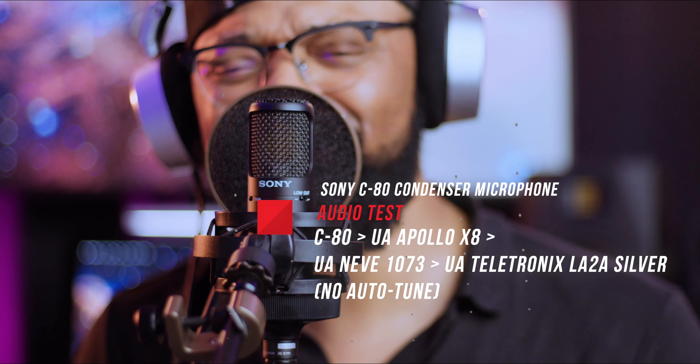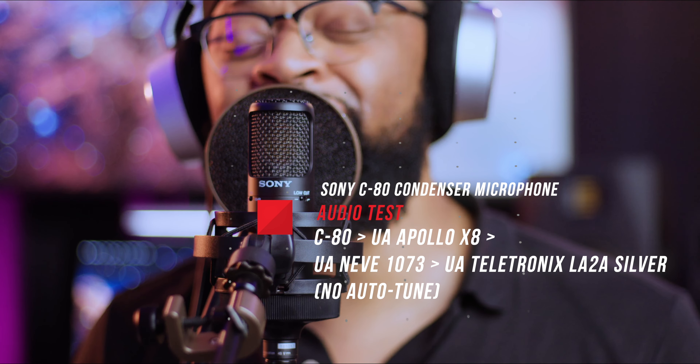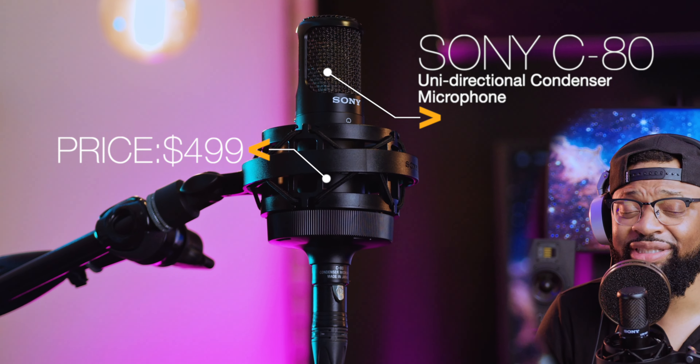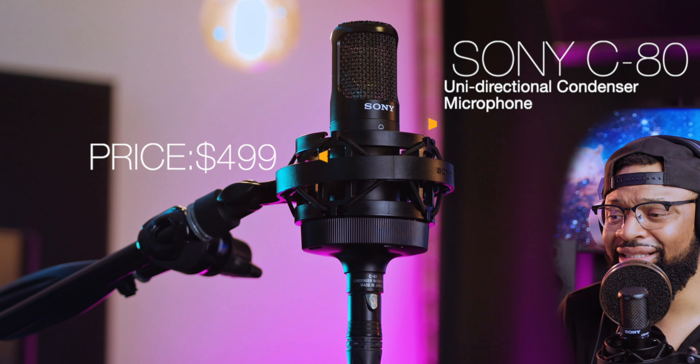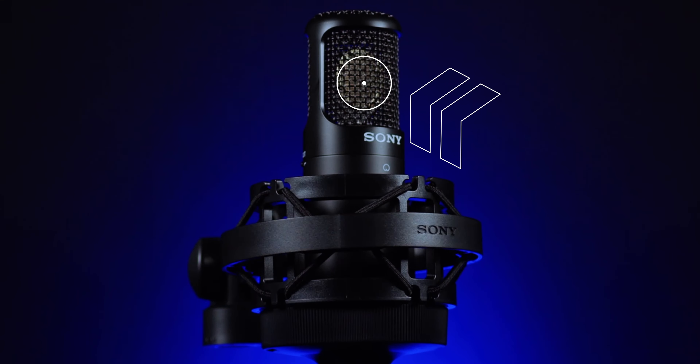Honestly, I'm just really excited to show you all what this microphone sounds like in a real recording scenario, but at the same time still do it live. While doing that, give you guys some of the reasons why this microphone sounds the way it sounds. I hope that makes sense because it's more than just the name or the brand of a microphone — it's also the engineering and the quality control that goes into the actual microphone and product.